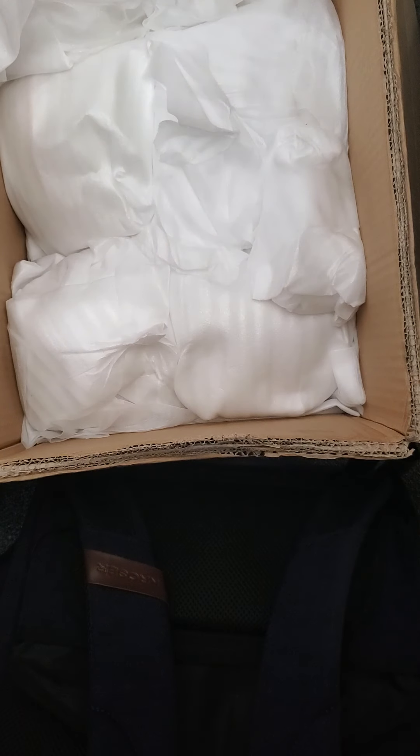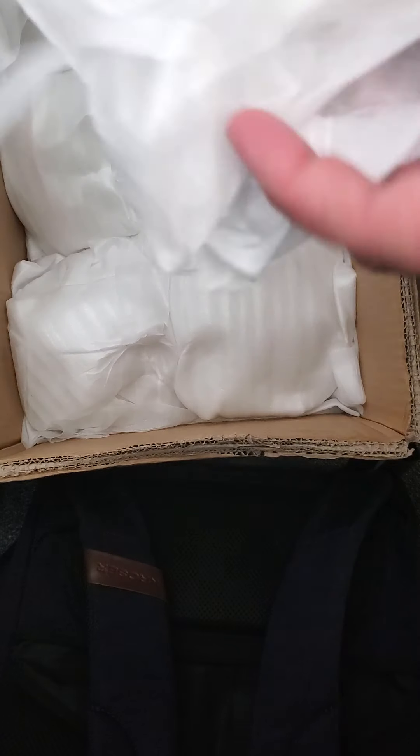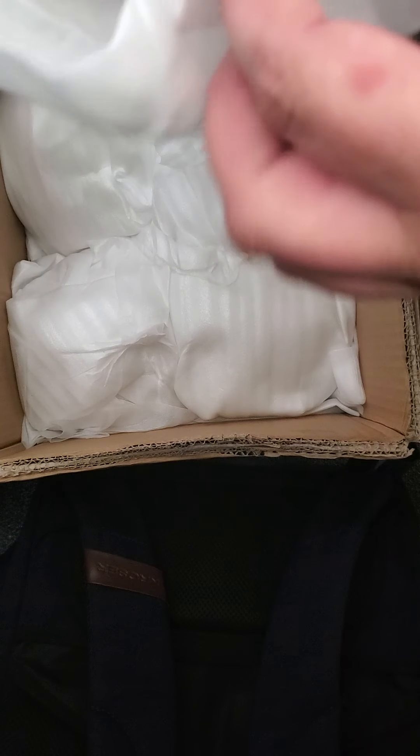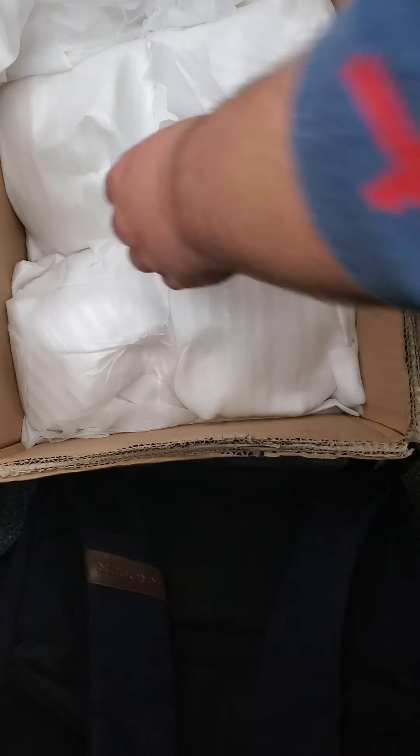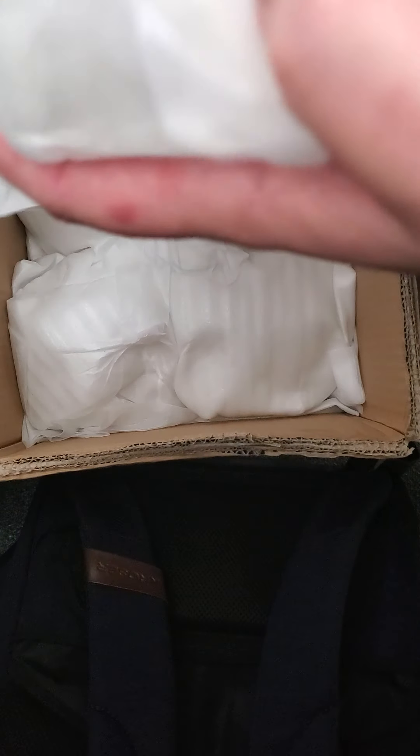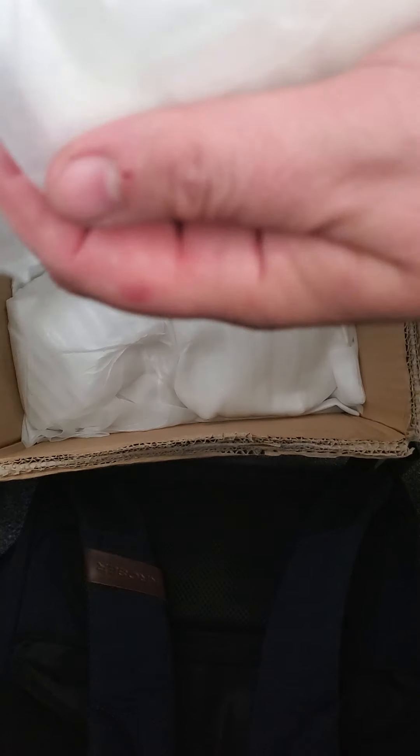I think I did like 30 of these, which is why they actually packed these really well — because sometimes they just throw those in a baggie and half of them end up broken. Those are more of the same. Oh, this is a different version — this is the big version of the Wilrich.